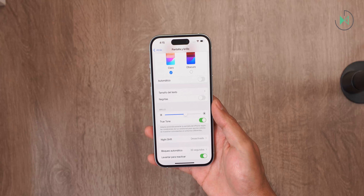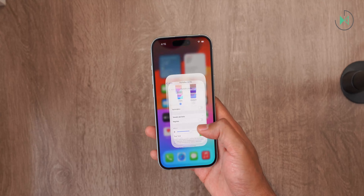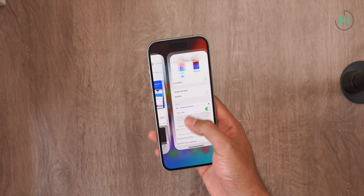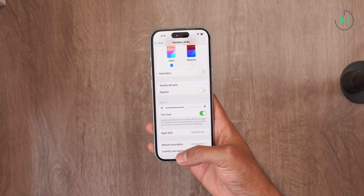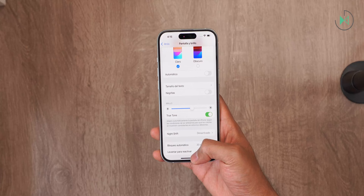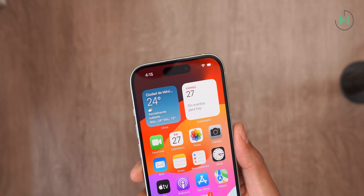The only major flaw that the screen has is that it is 60 Hz. In this price range, it is definitely unacceptable to have a 60 Hz display, which is not capable of displaying movements as smoothly as 90 or 120 Hz displays could. However, it seems that Apple is determined to reserve that feature they call ProMotion for the Pro models. What's new here is that it already has the dynamic island, unlike the iPhone 14 that still came with the notch design.